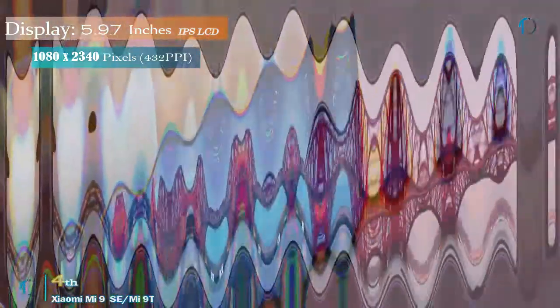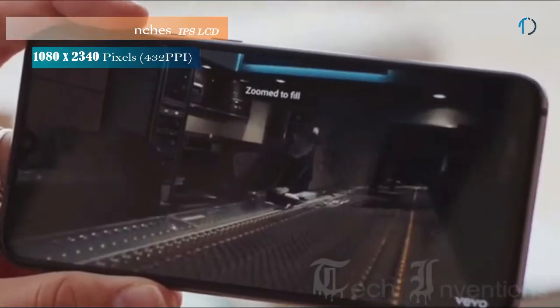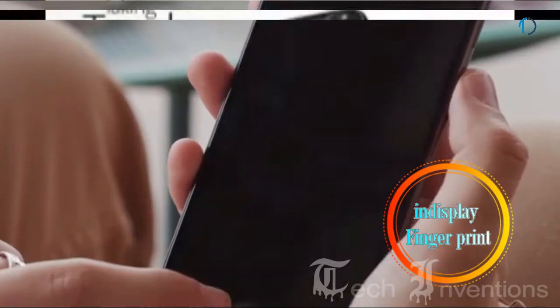The Mi 9 SE comes with a 5.97-inch Super AMOLED display with an 84.1% screen-to-body ratio and an aspect ratio of 19.5:9. It has an in-display fingerprint sensor with an image density of 432 ppi.